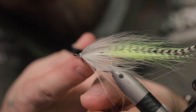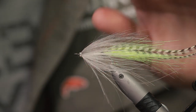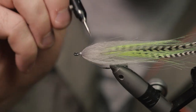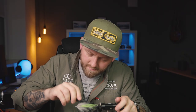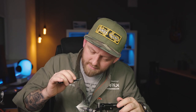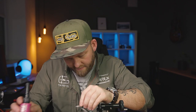One whip finish will be enough. Cut the tying thread and have a look at how everything is sitting. Now is the time to brush out a little bit of that dubbing underneath, just to get some flash fibers to shine through. This is coming along very nicely.